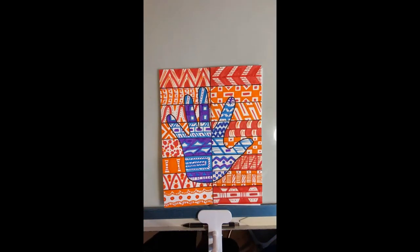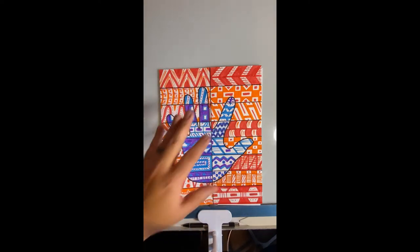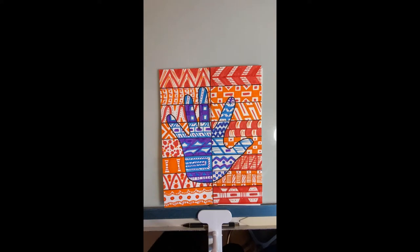You can outline with a black marker if you want, or you can just leave it with the pencil — whatever works best for you. I just kind of wanted you guys to be able to see those lines a little bit better.